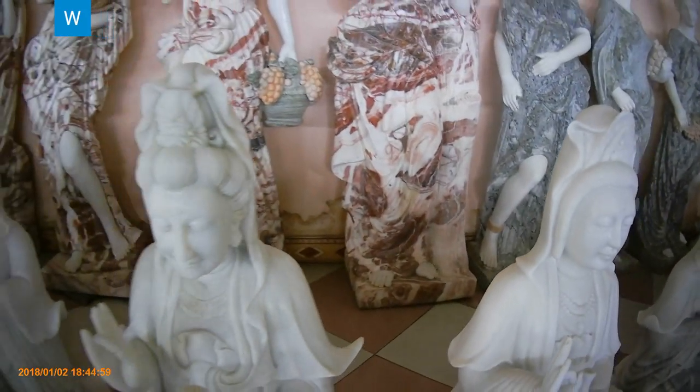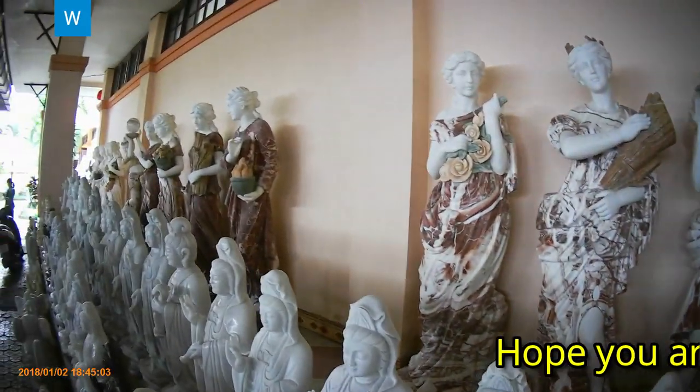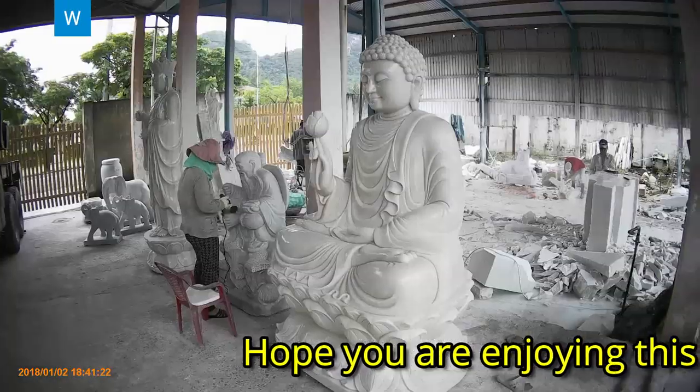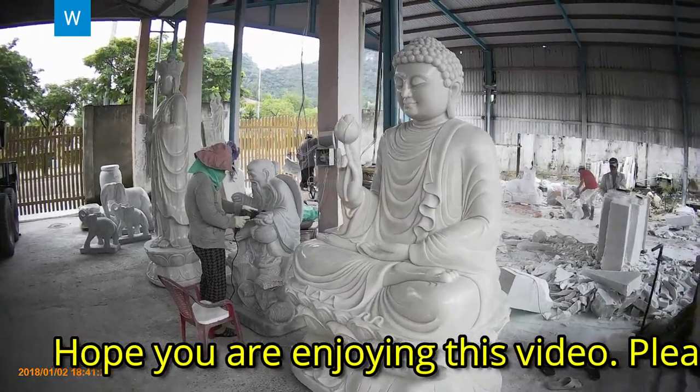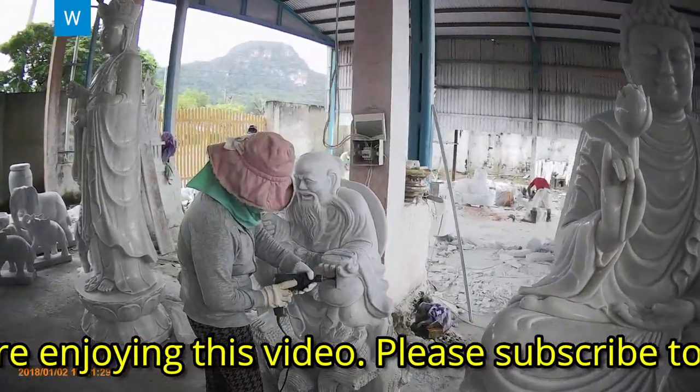Welcome to this episode of Vietnam Diaries. In this episode, we will show you how skilled Vietnamese artists are. Vietnamese are highly skillful and they can carve beautiful statues with marble.